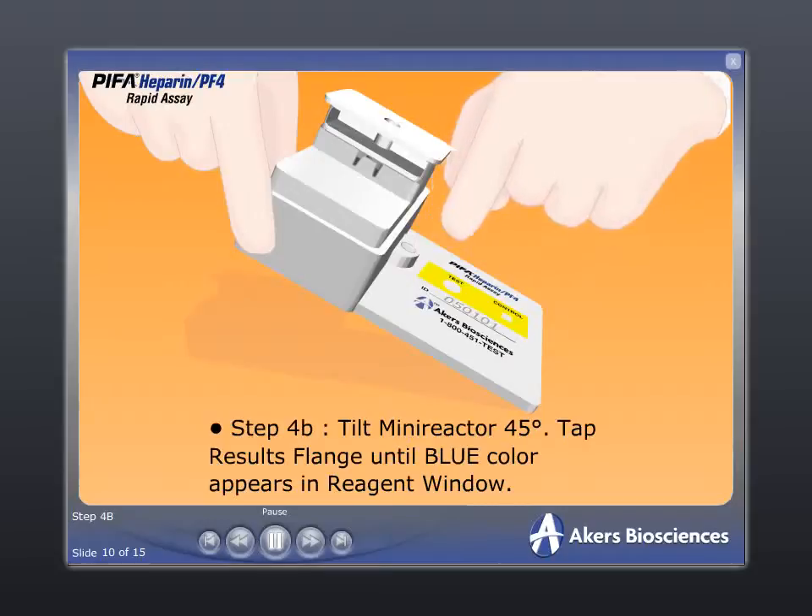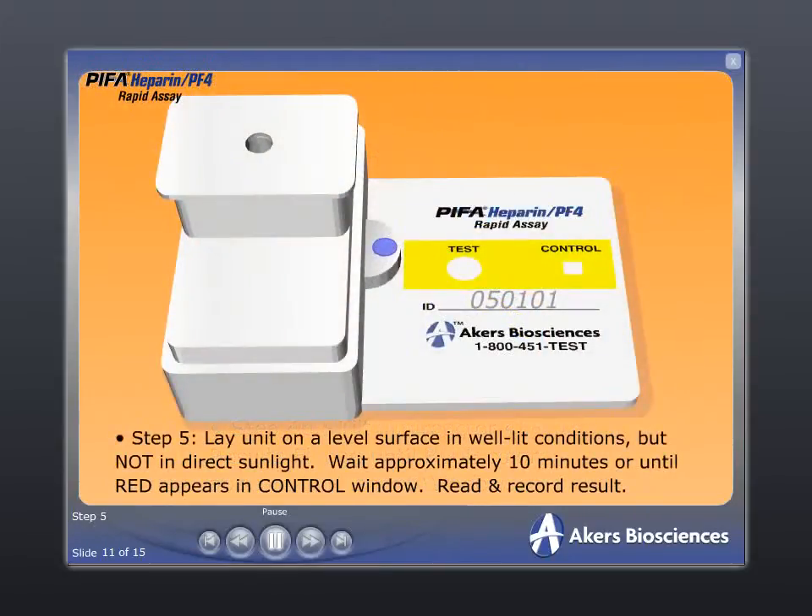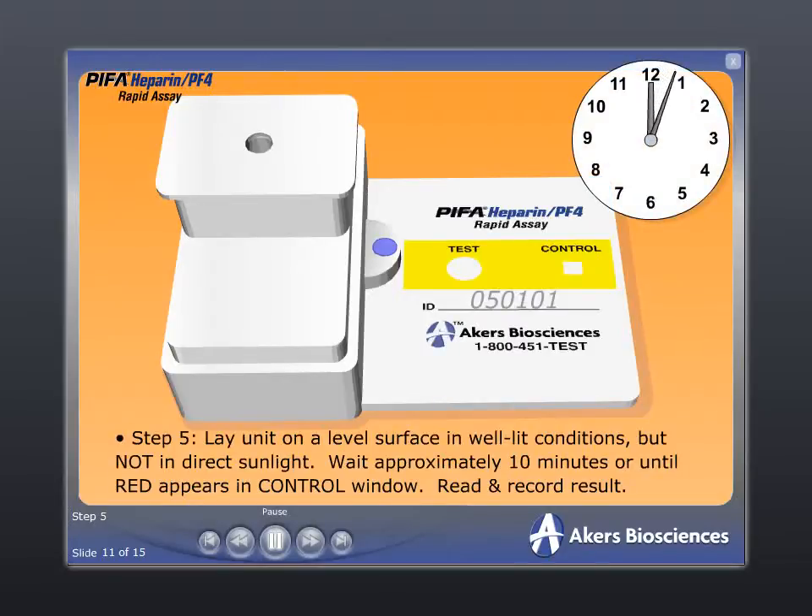Tap the device with your finger until a blue color appears in the reagent window. Step 5: lay the unit on the table and wait approximately 10 minutes or until a red color appears in the control window. Read and record the result in the test window.